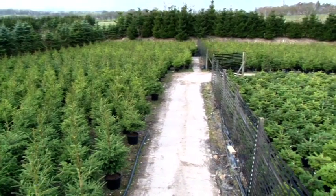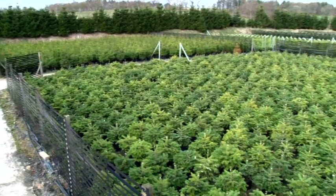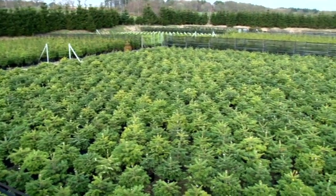Whilst developed primarily for the production of container grown Christmas trees, the Easy Root system has the potential to grow and produce a wide range of trees and shrubs for the amenity market.